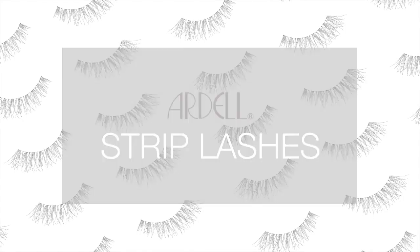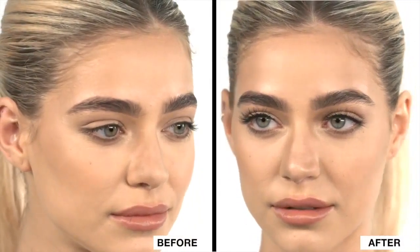Ardell lashes are the perfect enhancement to any look. Follow these simple steps for full, beautiful lashes.